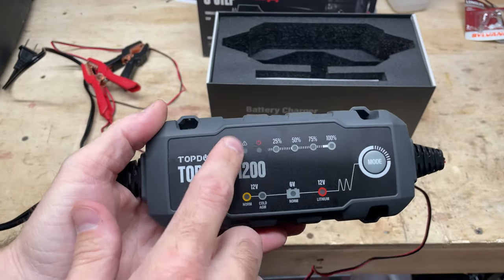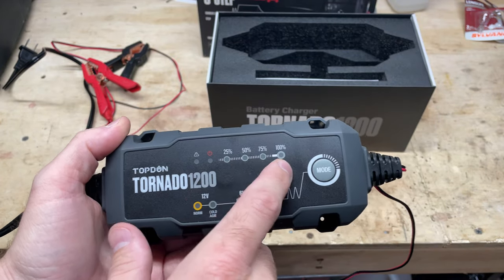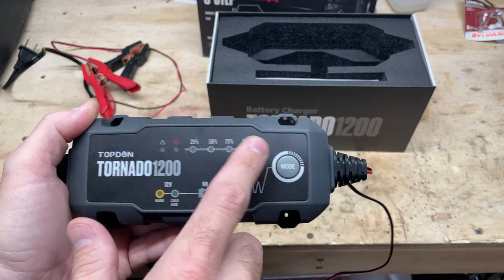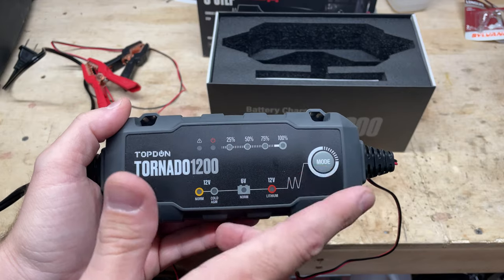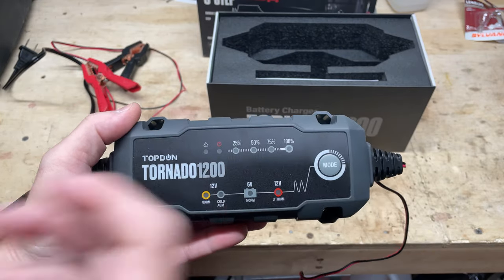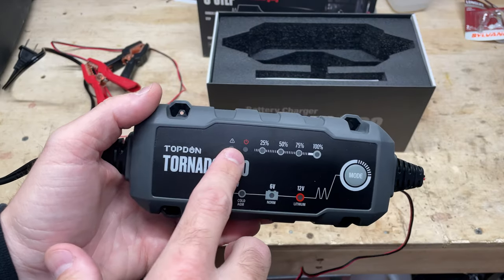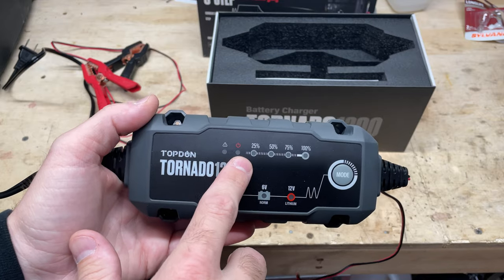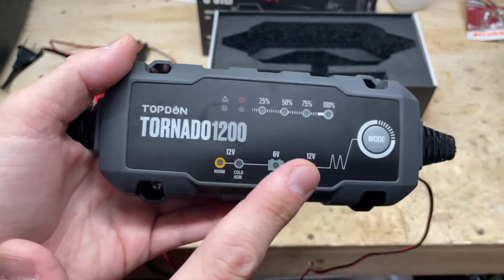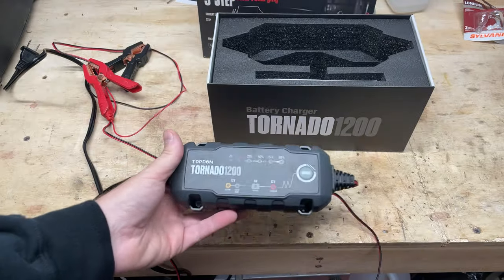It's kind of nice. The top of the unit will show you, when you hook it up, the level of charge the battery is at — 25%, 50%, 75%, and 100%. When it goes into maintain mode, the 100 just sort of blinks, and that's when you know it's just maintaining the battery state for a long period, like over the winter. There's a power indicator that illuminates once it's plugged in, and a little triangle icon that shows if there's a fault or something with the battery — kind of like a diagnostic.